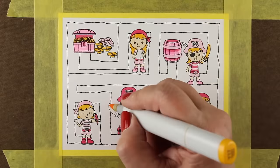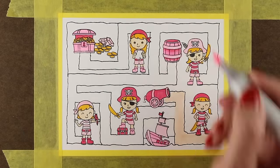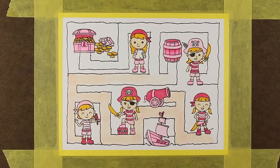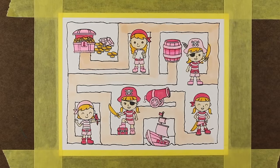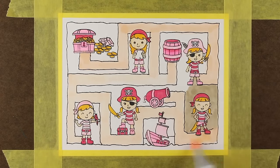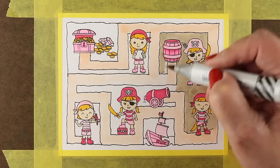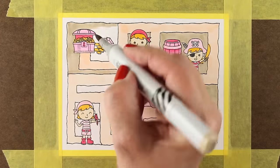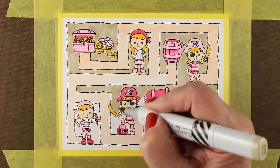If you wanted to do this on watercolor paper and use Zig Clean Color markers or watercolors, you totally could — just do this onto watercolor paper instead of Neenah, which is what I'm using. You could use colored pencils, or give the card without any coloring to the child and let them color it themselves, because they might find that a lot of fun. You could even do it on a full page and let the child do the puzzle and the coloring themselves, because kids love fun things like that.